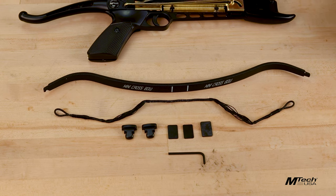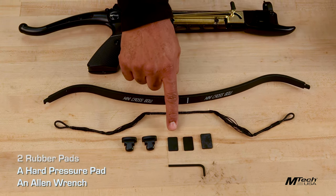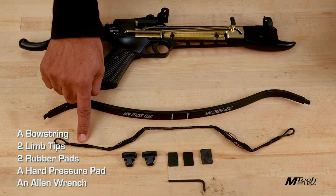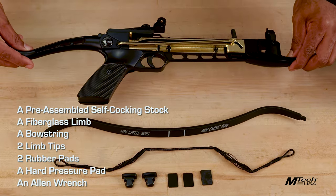In the box you'll find an Allen wrench, a hard pressure pad, two rubber pads, two limb tips, a bowstring, a fiberglass limb, and a pre-assembled self-cocking stock.